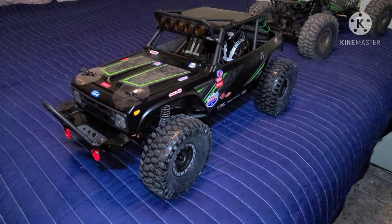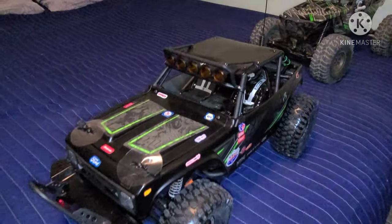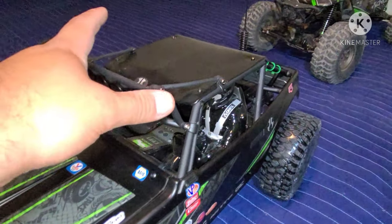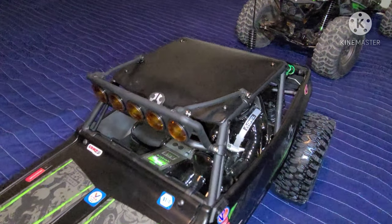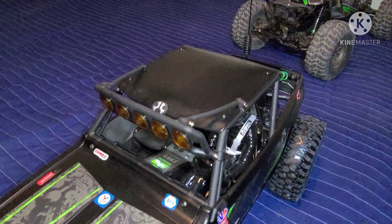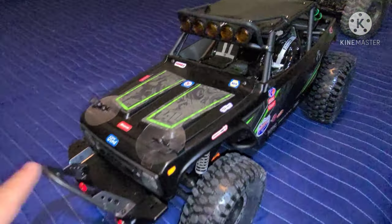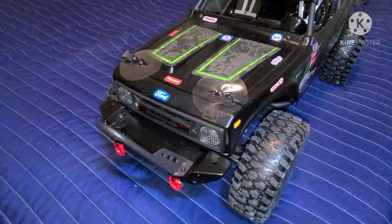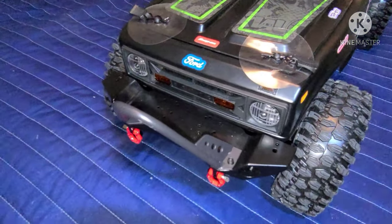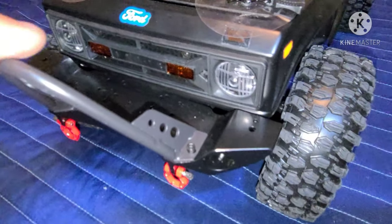This vehicle I haven't run yet — it's still brand new and I've just been upgrading it as I go. One thing to point out: this is the Axial Racing universal light bucket kit. You can still pick them up today — I found them on eBay. This is just a generic bumper I had laying around; I'm going to put a winch on there so it'll be fully functional.